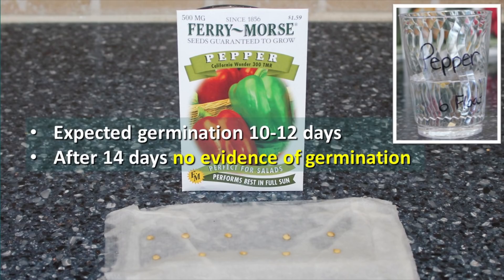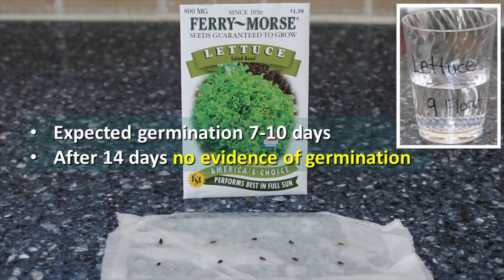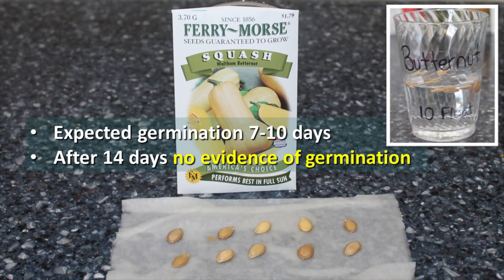For peppers, we expected germination in 10-12 days, but after 14 days there was no evidence of germination on the paper towel test. The float test indicated about a 40% rate. On the paper towel test, there was no evidence of germination after 14 days for our lettuce seeds either. The float test showed only about a 10% germination rate, and we had no germination at all after 30 days of planting in the garden. With winter squash, we expected germination in 7-10 days, and after 14 days there was no evidence at all. The float test indicated that none of them would germinate, and this time the tests correlated fairly closely.